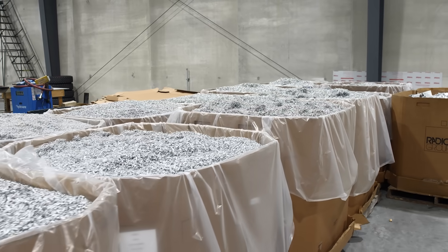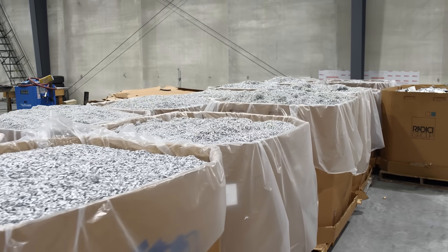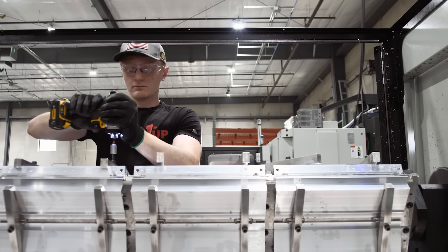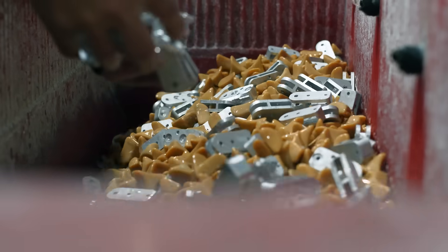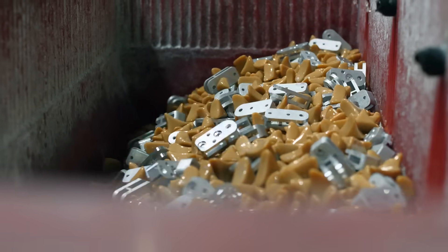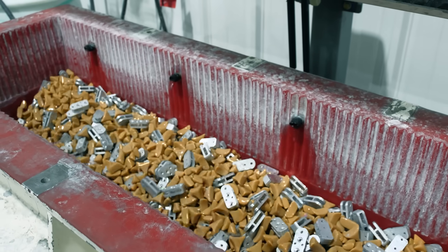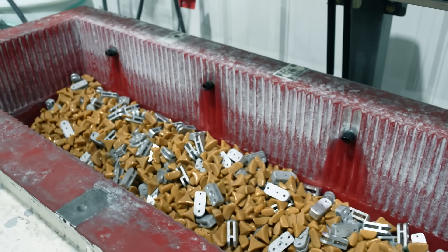Two tons of aluminum are recycled every week. Completed parts are removed from the fixtures and are ready for finishing. Small parts with rough edges are loaded into a tumbler, where they vibrate with abrasive stones that soften the edges and prepare the parts to be anodized.